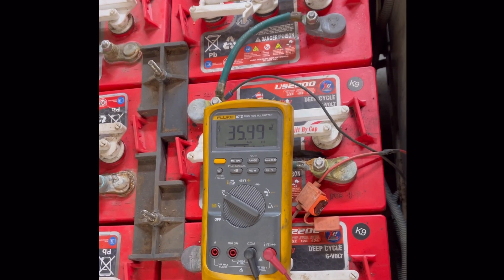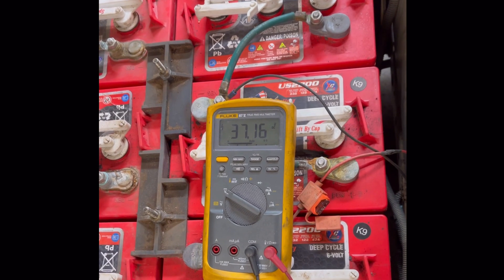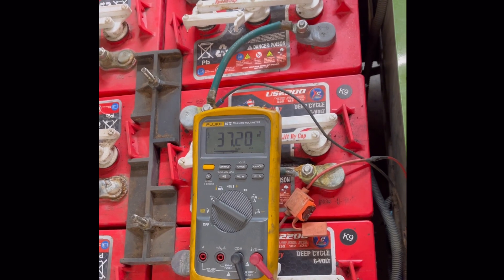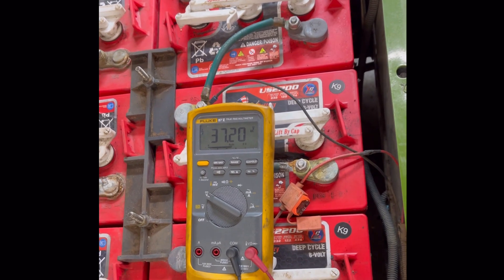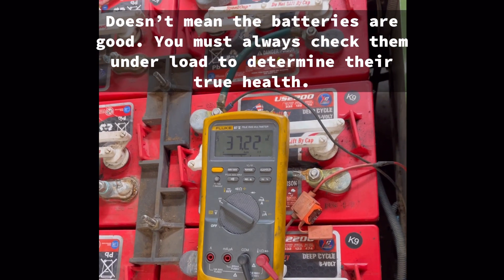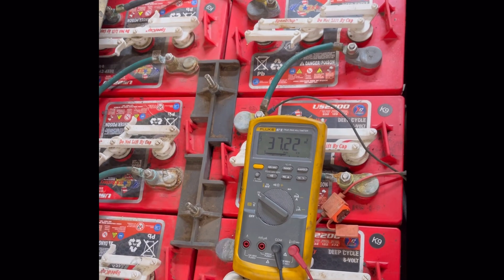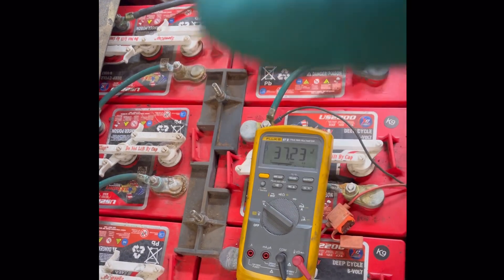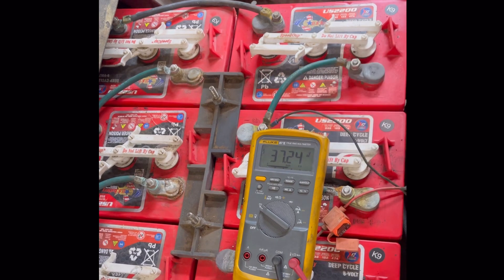That 27-volt drop-off is enough to pull the controller out and prevent it from running. Just because you have a good nominal voltage doesn't mean the pack is good. We're going to individually check each battery and see which one is dropping out — it might be all of them or just one bad battery.